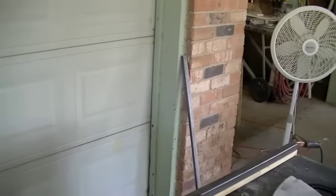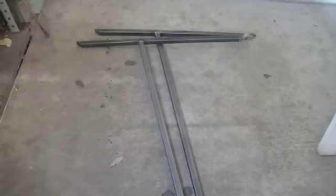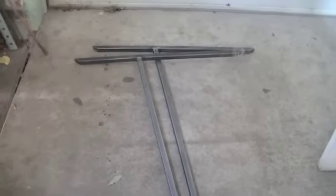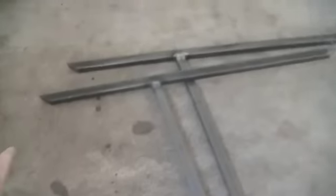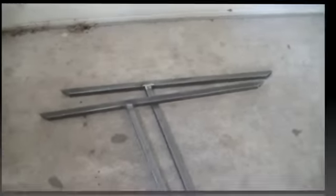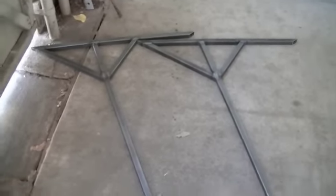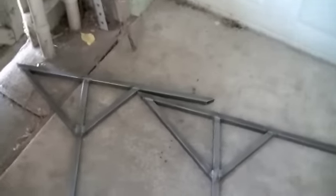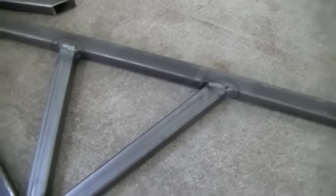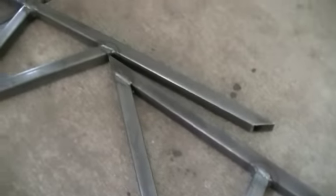Now we've got two identical support braces. We just need to come in here and add a little gusseting. Here we have both upright supports completed — I got all the gussets fully welded into place and they're just ready for a little bit of cleanup work and some paint.